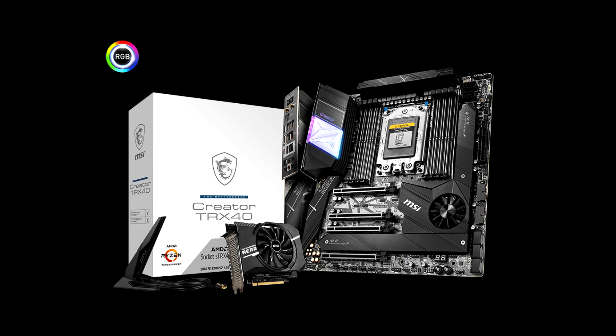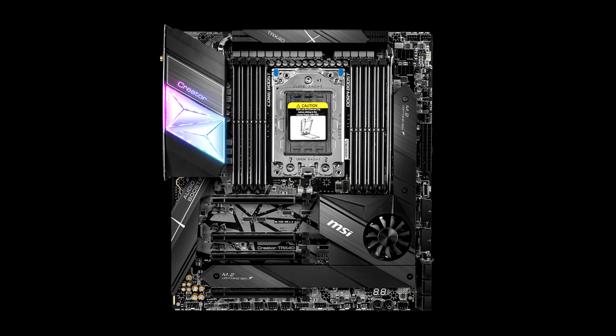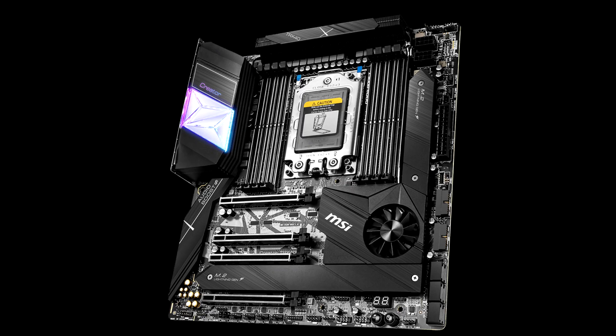On the plus side: a harmonious card in its design, a power stage with 16 real phases, passive VRM cooling, a card capable of accommodating the 3990X and its 64 cores, good overclocking potential despite the number of Threadripper cores, the possibility of using high-capacity and high-frequency memory, and the Xpander Aero with 4 additional SSD slots.